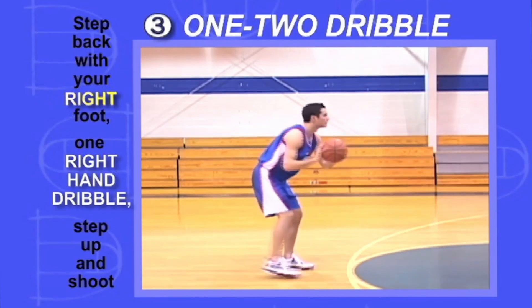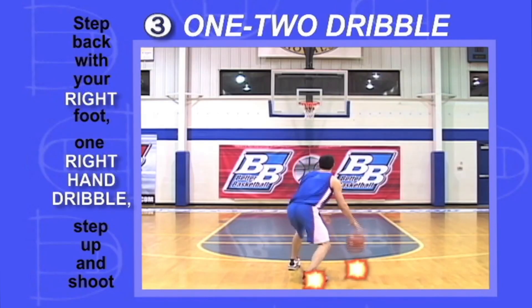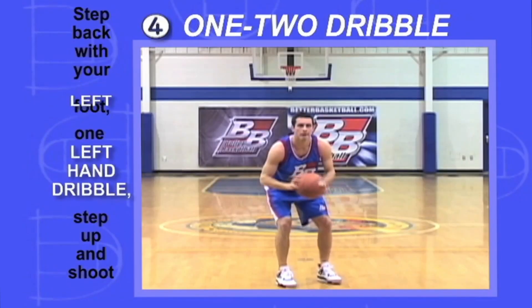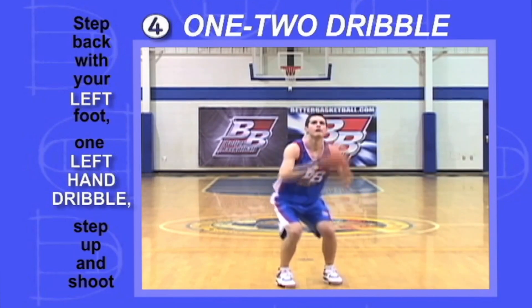Step back with your right foot, put down one dribble with your right hand, step up and shoot. Then step back with your left foot, put down one dribble with your left hand, step up and shoot.